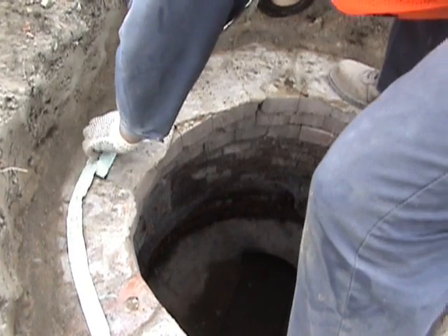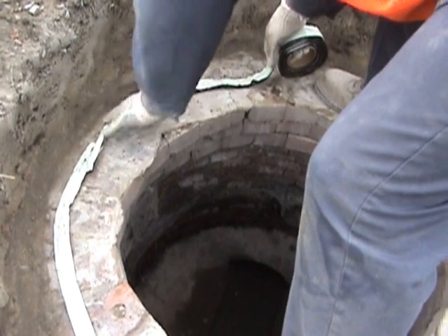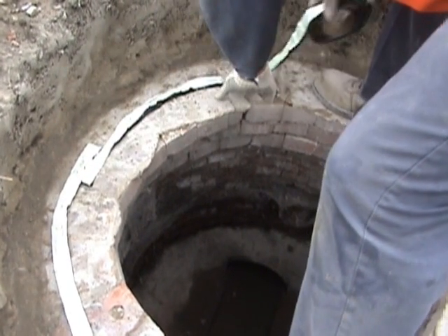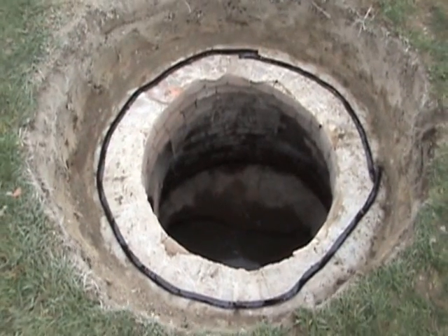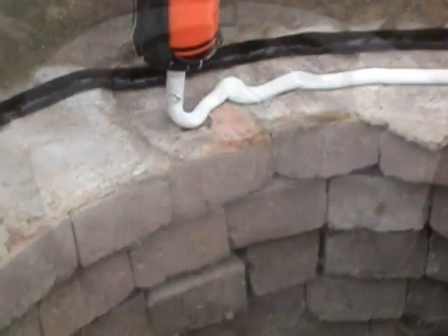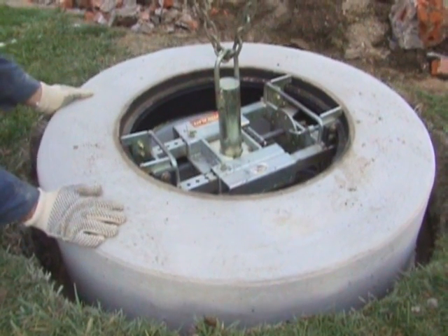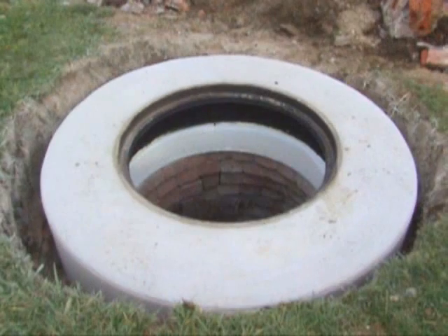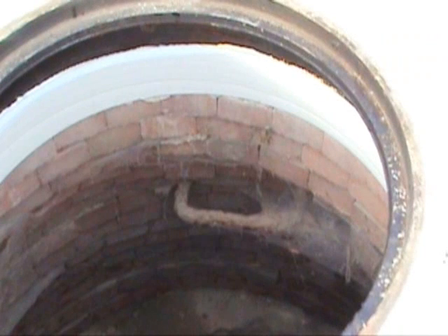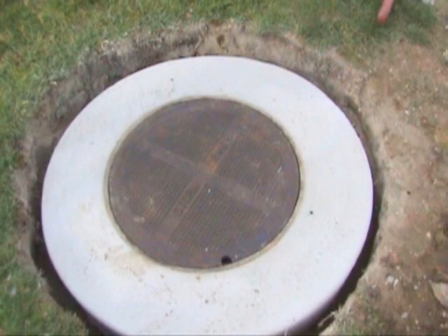Apply the mastic and the Mr. Manhole sealant — these products are both available from Mr. Manhole. Set the structure down on top of the cone, replace the lid, and backfill.